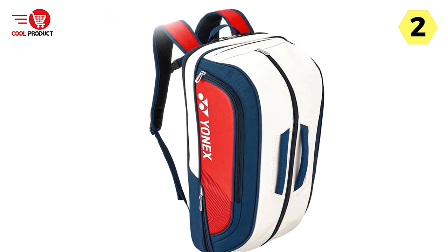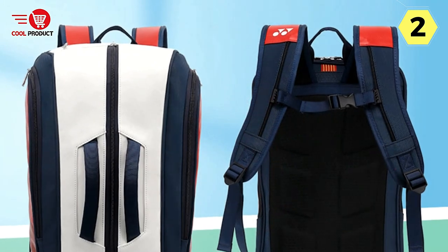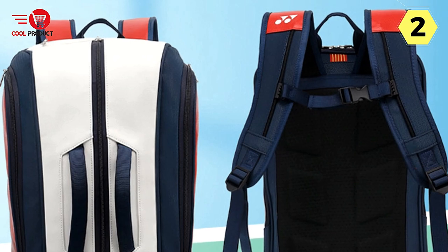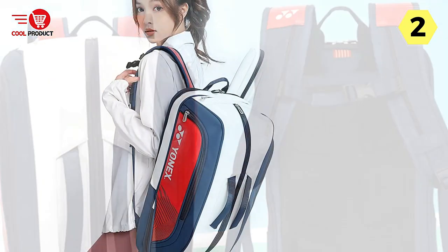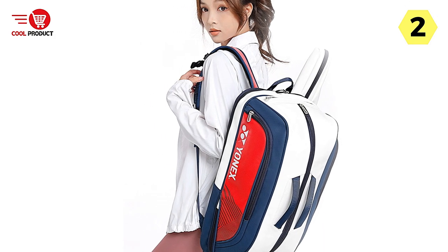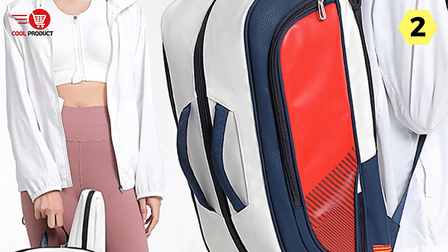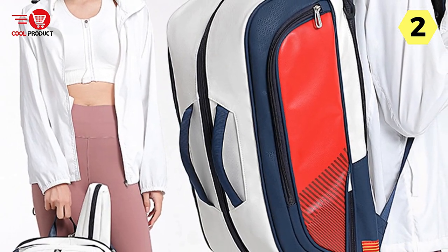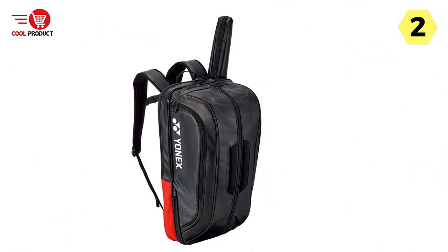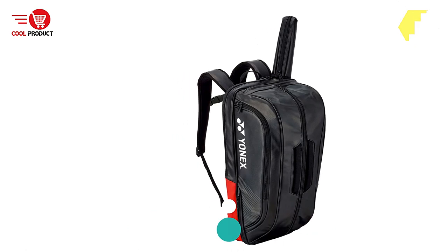In summary, the Yonex Superior Standard 3D Badminton Racket Tennis Racket Backpack is an excellent choice for players who value functionality, durability, and comfort. The multi-compartment design ensures neat storage, the high-quality materials provide durability and protection, and ergonomic features such as widened shoulder straps and breathable components enhance the overall user experience. Whether you're a tennis or badminton enthusiast, this backpack is definitely worth considering.